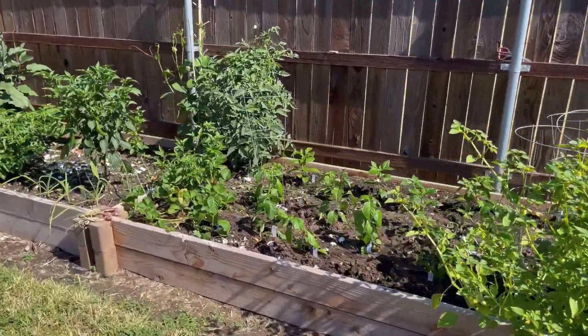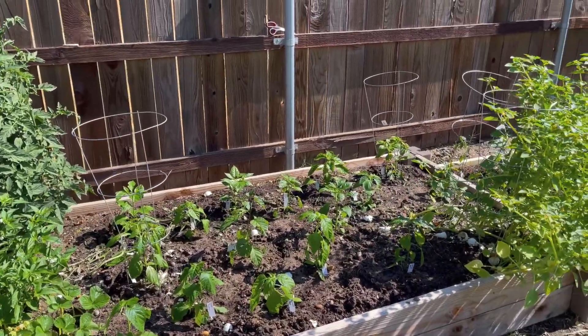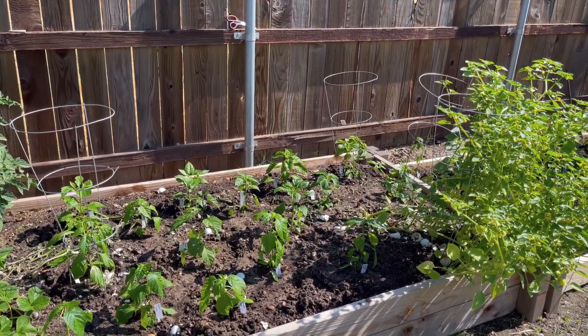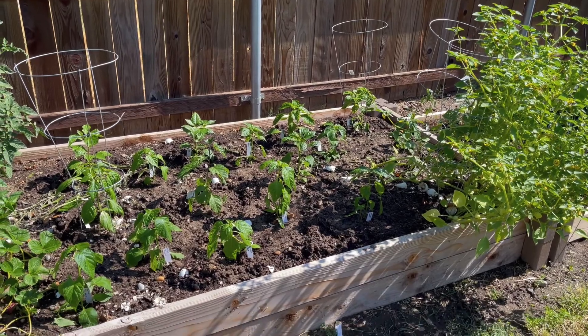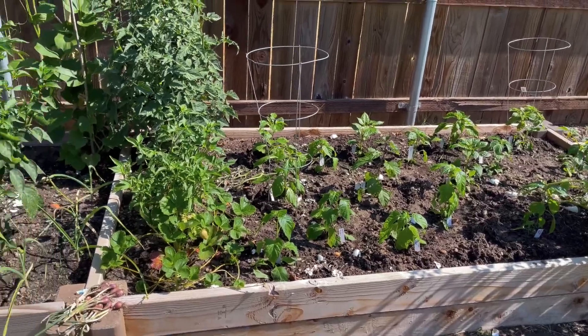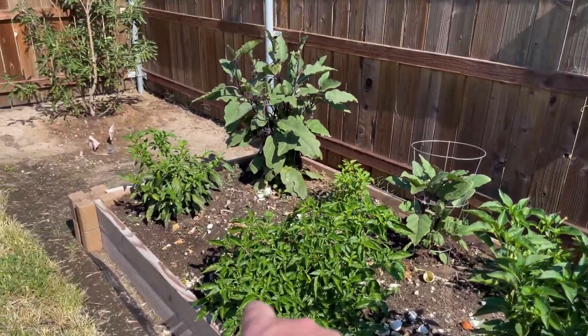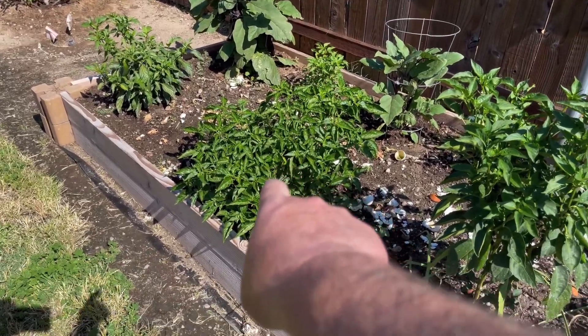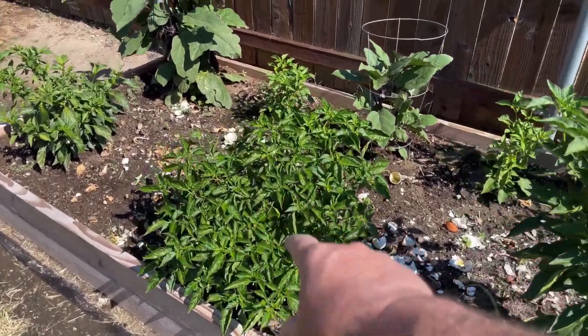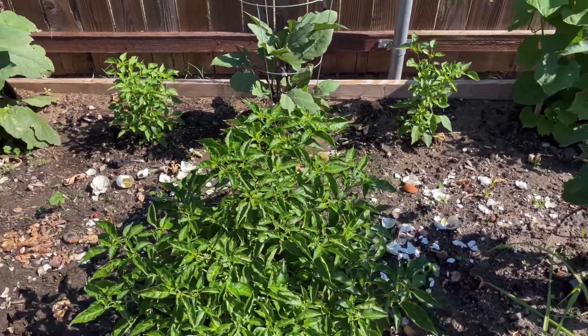We just wanted to save as many as we could because I hate to see any of these go to waste. They survived this long without being transplanted, and when we transplanted them, they were really root bound. Also, in yesterday's video I called this plant right here a jalapeño — it's not a jalapeño, it's a habanero. Sorry about that.